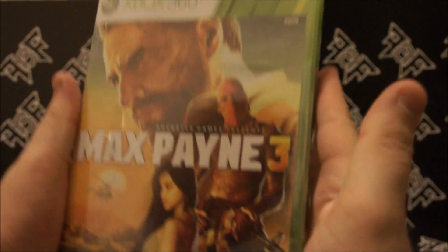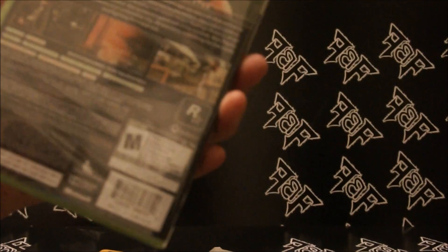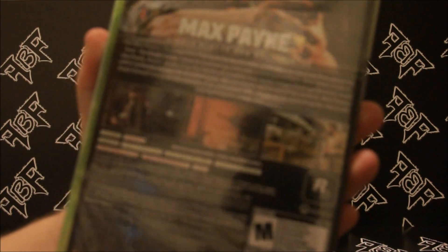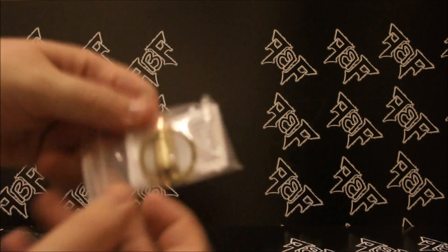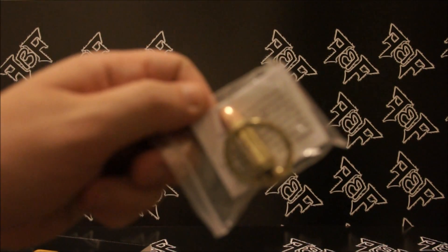Open this little bad boy up and you get greeted with a copy of the game itself on Xbox 360. It is two discs — the first disc is the multiplayer and the first half of the campaign. When it comes to the second disc, it's just the rest of the campaign. What else is in this little thing? Of course, on the opposite side — a Rockstar bullet keychain.